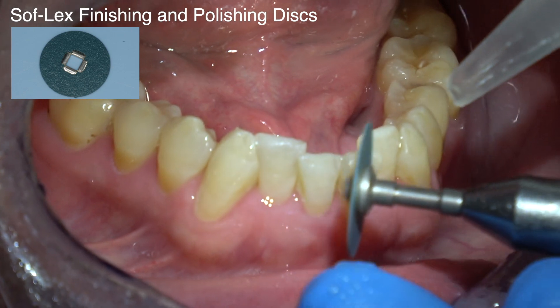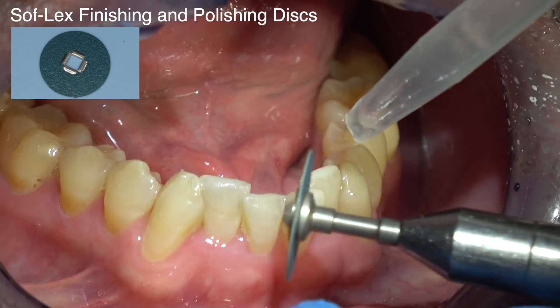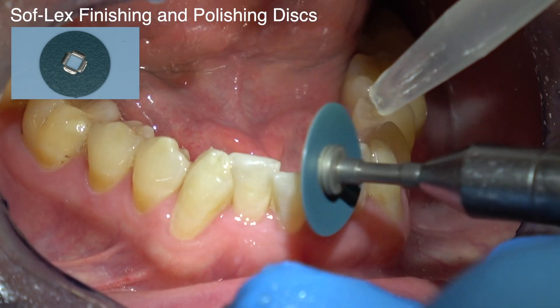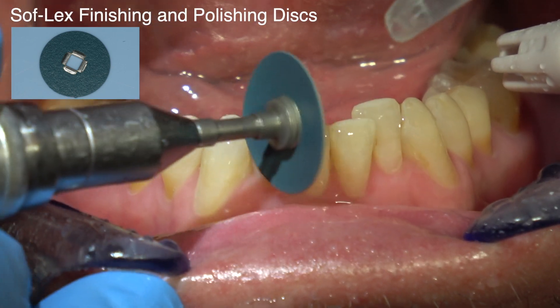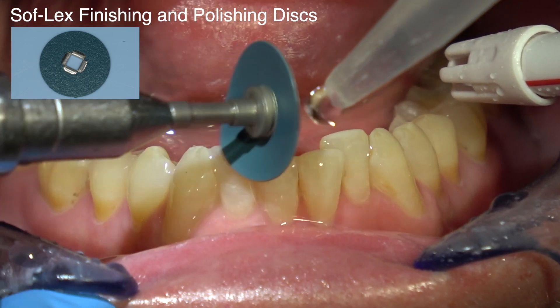Same thing down here. Notice how we drip water on it — it just lubricates it a little bit and it seems to polish a little better. It's polishing from the composite to the tooth. These lip protectors are really valuable — protecting the lip and keeping that out of the way.